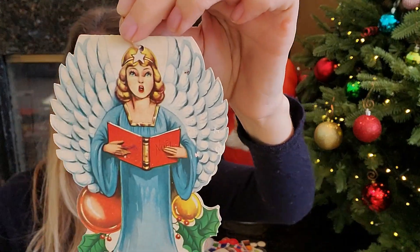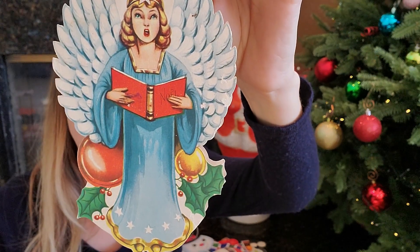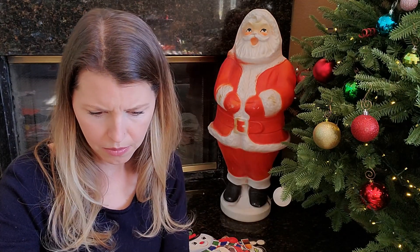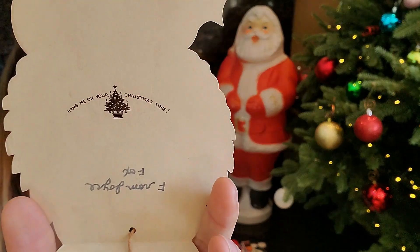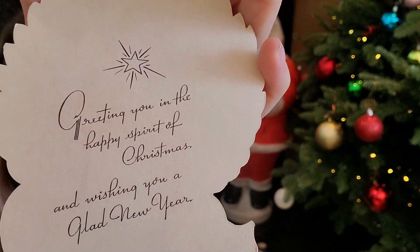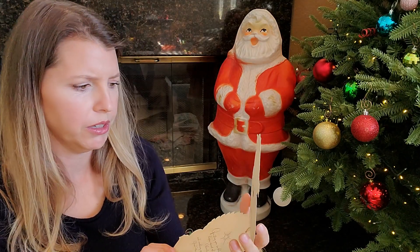A stocking full of wishes to hang upon your tree, and to help make your Christmas as merry as it can be. Very sweet. This is beautiful. It says 91, made in the USA. It says 'Hang me on your Christmas tree.' Greeting you in the happy spirit of Christmas and wishing you a glad new year. It's gorgeous.